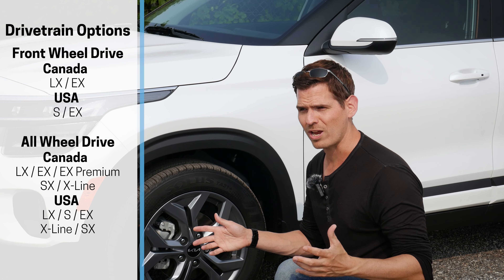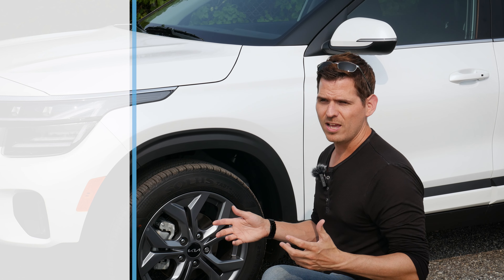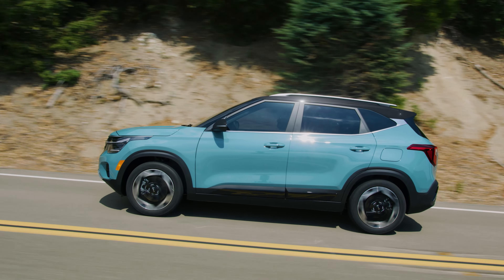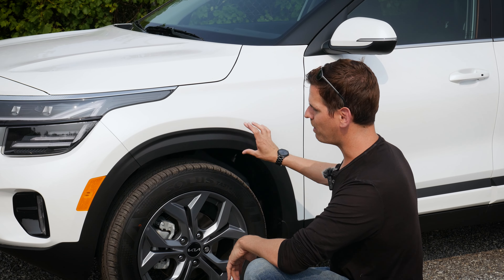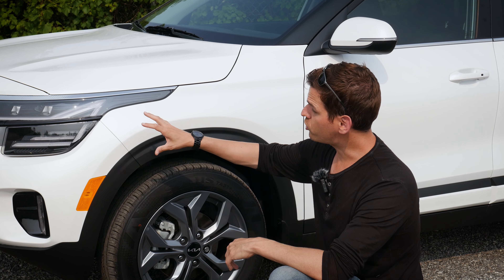The Kia Seltos got an upgrade for the 2024 model year. Steve here from Cars with Steve. I want to give Durham Kia a huge shout out and thanks for giving me access to this to shoot the video. You can find their contact information in the description, along with a build link for this specific one, and tech walkthrough videos.